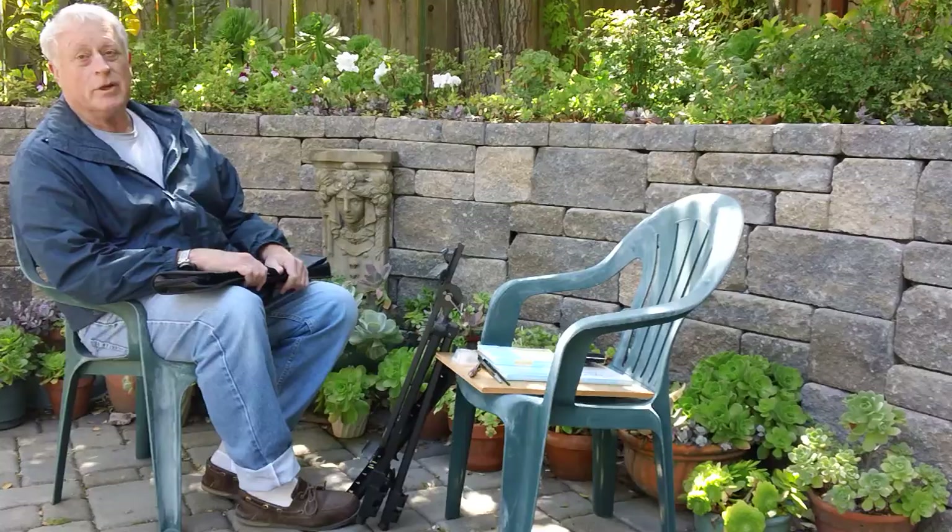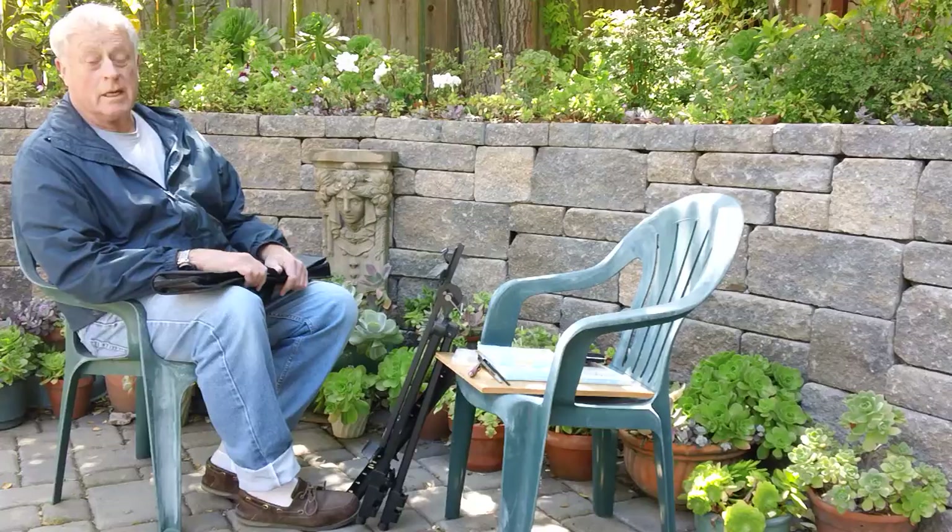Hi, Peter McRinnells here with another product review. This time, the Winsor & Newton Bristol model, the watercolor Bristol easel for painting.